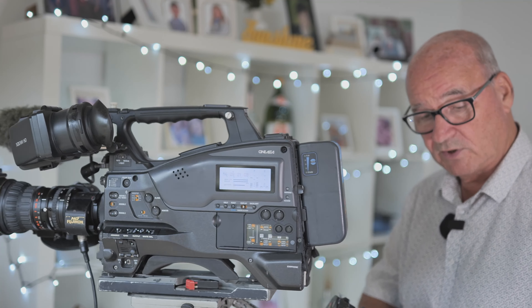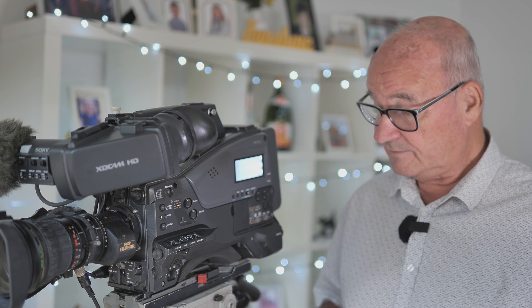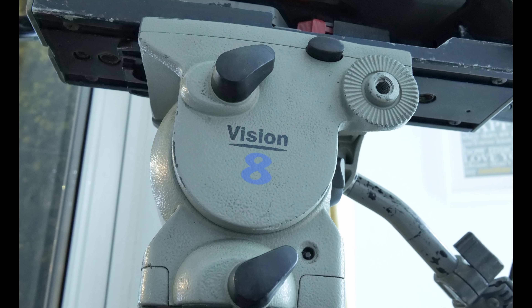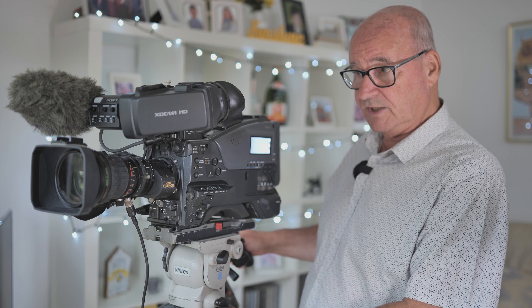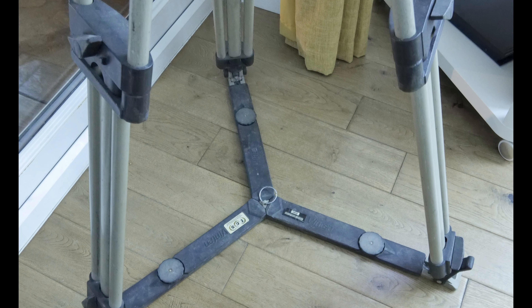We can do a deal if somebody's interested — we can talk a deal for all the things I'm throwing in. I've also got the Vinten Vision 8 perfect balance fluid head — I'd do a deal on this as well — and the heavy-duty legs. When you're doing sports like football or a concert, you need to be rock solid, which is why I've got this heavy-duty tripod.